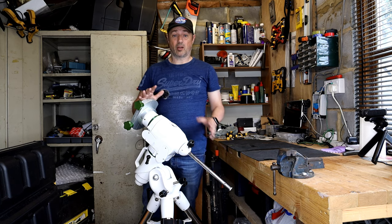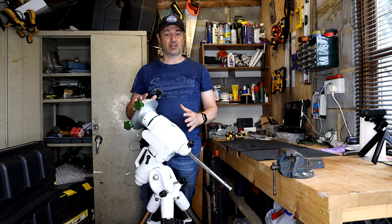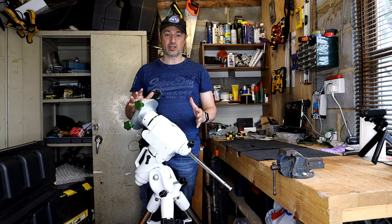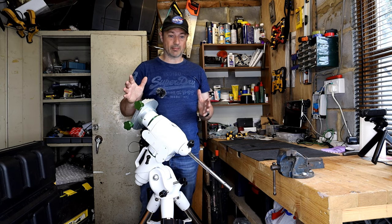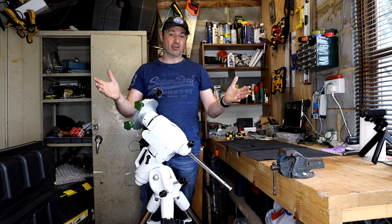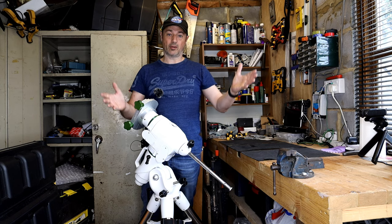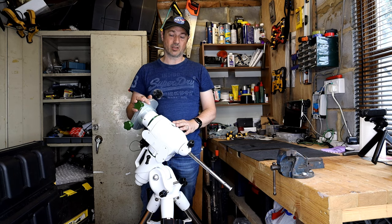One of the big advantages is everything is so smooth on the mount, so balancing it has become a complete breeze. Rather than having to give it a push and see how much it moves — because there was a little bit of stiction — now I can literally let go of it and it will fall one way or the other. I just move the weights and I know the balance is absolutely spot on. It's also quietened the mount down quite a lot.